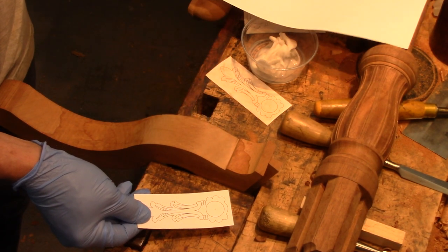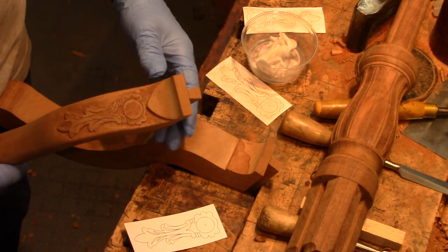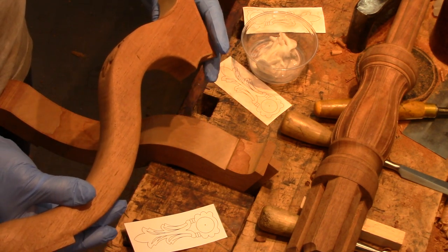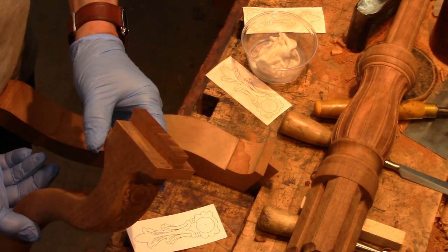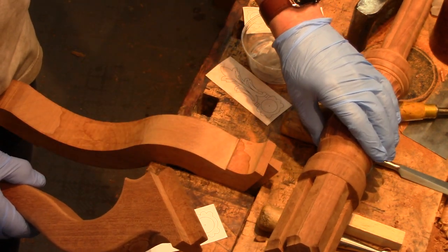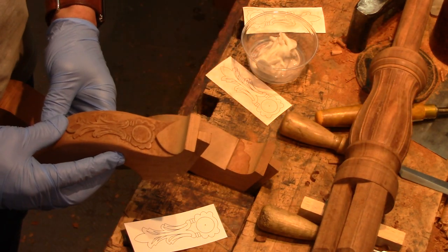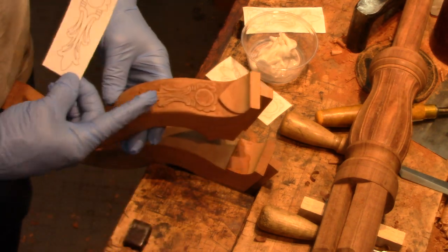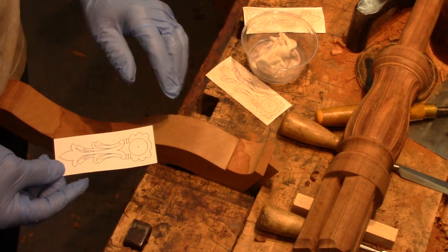I've already done a couple of these legs; this is the third one. Here's one that's been carved and shaped, and it has the dovetail connection to the post. So I need to get this pattern onto the knee of this leg here.